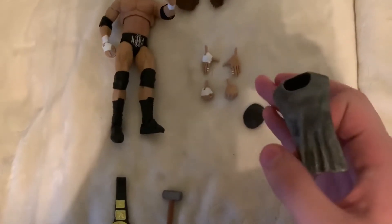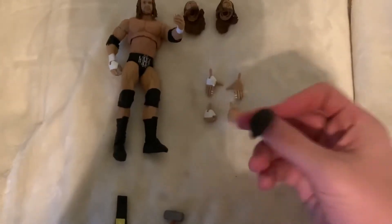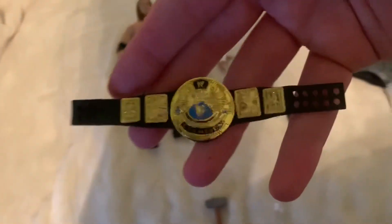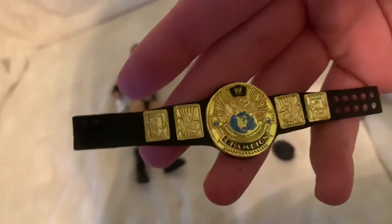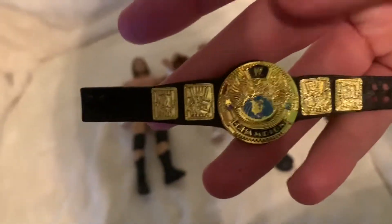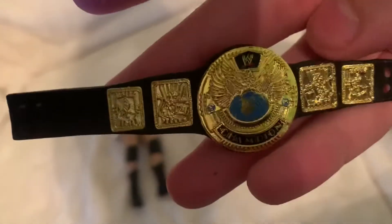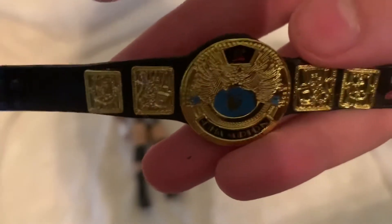Going down here, you have this entrance gear. This goes over his head, and you have this cap right here. Then you have this belt right here. Very small, but for how small it is, the detail on this is absolutely phenomenal. I don't get how you can do this with such a small belt and get every detail in there. Whoever manufactured these, it must have taken them forever, but it is worth it for seeing this end result.